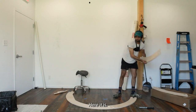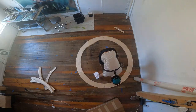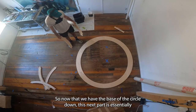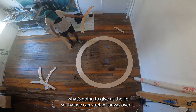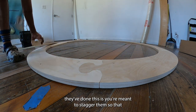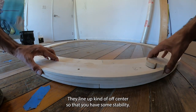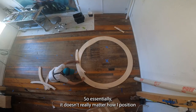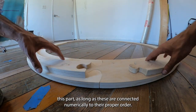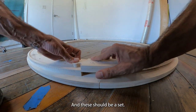Now that we have the base of the circle down, this next part is essentially what's going to give us the lip so we can stretch canvas over it. The way they've done this, you're meant to stagger them so that when you connect these they don't line up perfectly — they line up off-center so you have some stability. It doesn't really matter how I position this part as long as these are connected numerically to their proper order.